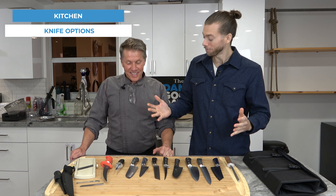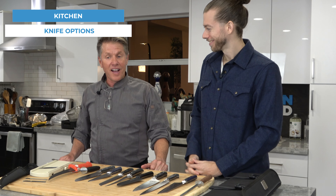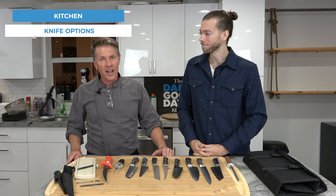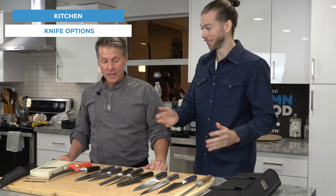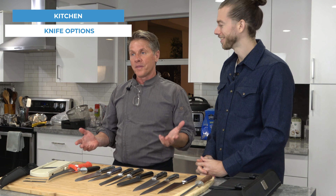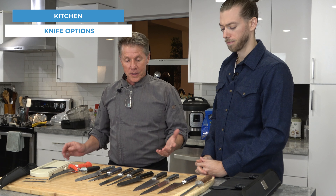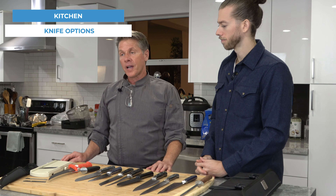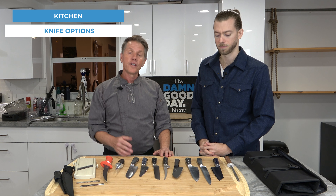Welcome back everybody. Today, Chef Mike, what are we learning? We're learning knives today — knife skills, the safety of knives, and how to clean your knives properly. We've got a lot of different knives here. This is just a few of them that I'd like to share with you — what they do, their purpose, how to maintain them, and how to use them. Let's jump in.